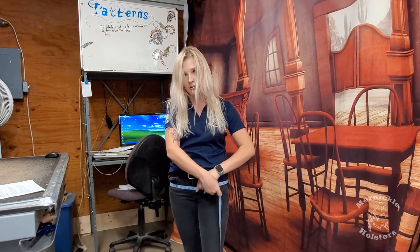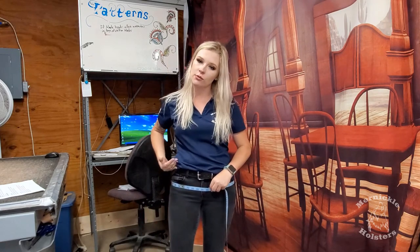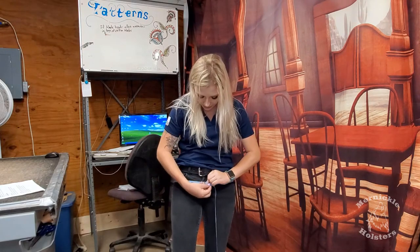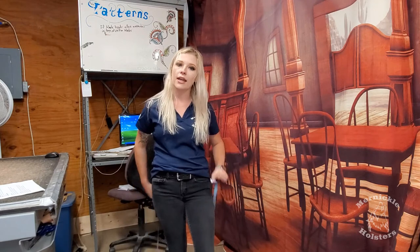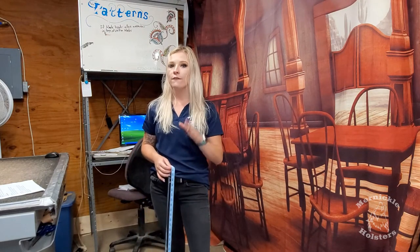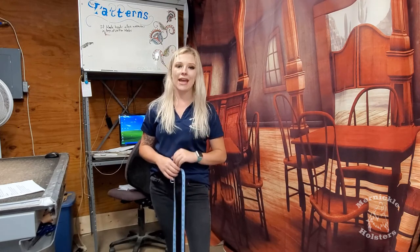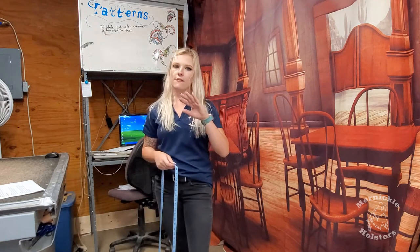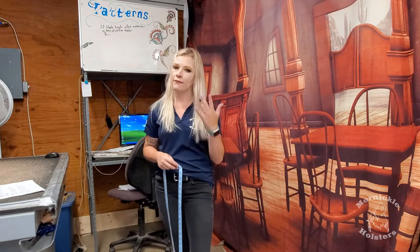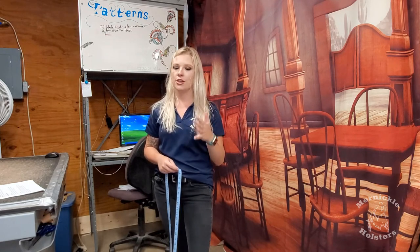For the men, take your tape measure and go right around where you would wear it, which is usually right below the pant line. My pants are right here, and I'm going to wear my gun belt down here. Mine measures out to a 35, so that's what you'd mark as your gun belt size. Your gun belt size is generally four to six sizes larger than your pant size.